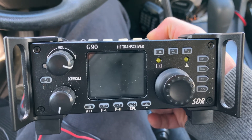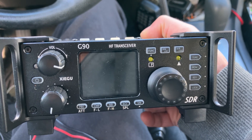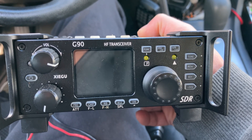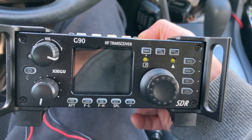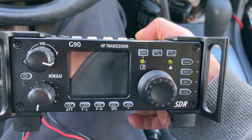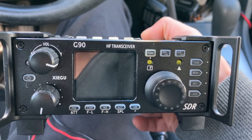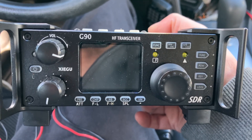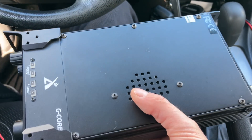I was running anywhere between one watt and five watts. Made a couple one-watt contacts into Missouri using the 20 meter MFJ 1620 hamstick and the Xiegu G90. Made a couple three-watt contacts because there was a little bit of QRM — some noise next to me — so I upped the wattage to three watts, and a couple five-watt contacts too. That was awesome.